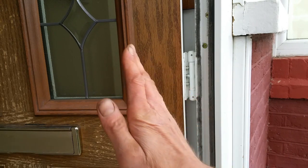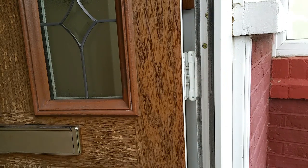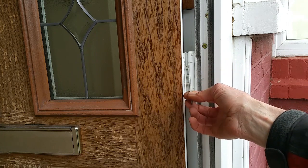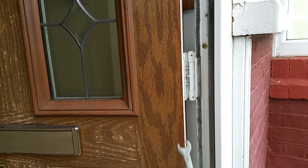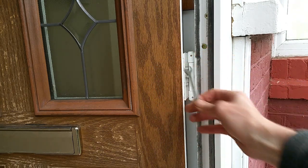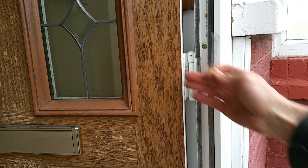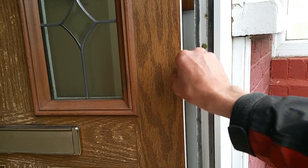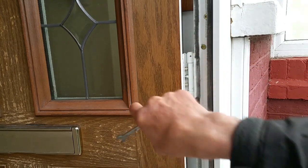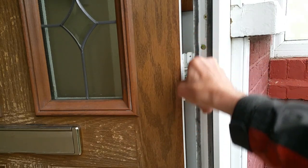The door is leaning out and that's why it's catching on the latch. It's sunk over time and we want to bring it back. Each of the hinges has a bolt in the middle with a nut head on top. You need a nine millimeter spanner — rotate it clockwise upward to drive it in and bring the door that way. Anti-clockwise pulls it the other way. We want it to come inward, so we rotate it up and keep checking until we get the right gap.